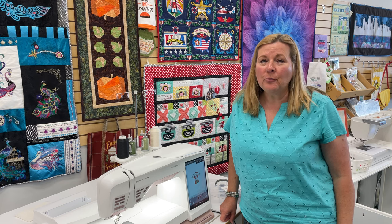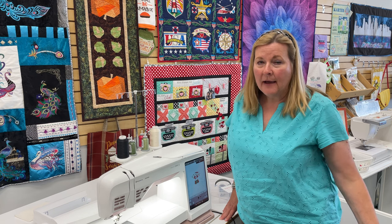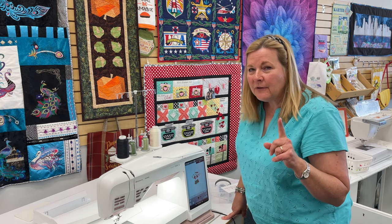Hi, it's Brenda with Luke's here to talk to you about another accessory for your Viking embroidery machine. I am a spoiled brat. Cindy, are you a spoiled brat? I am a spoiled brat. Cindy's a spoiled brat. So, let me show you this accessory.